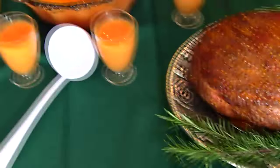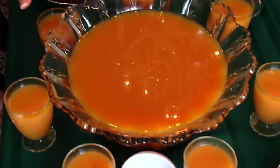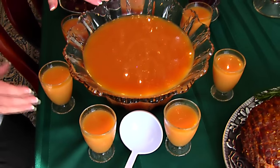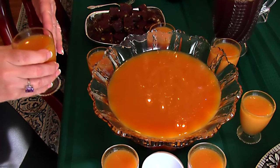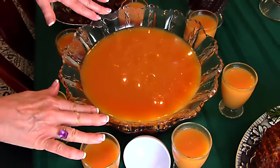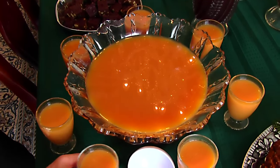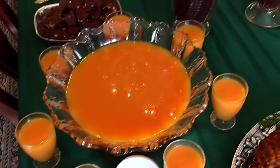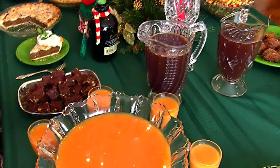I mentioned earlier that we have orange wassail. It's a large recipe — there's a little bit more than this still available, not much. You want to serve this lukewarm, particularly if you're using antique glasses like I have here. This is actually a punch bowl but the glasses that went with it have long gone and been broken, and I just happen to have these little dessert glasses that I chose to use, but I didn't want them to break so lukewarm will be fine. It can also be served right from the refrigerator chilled if you like that.